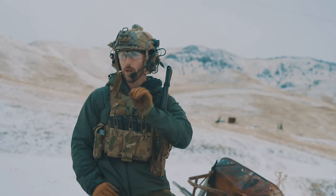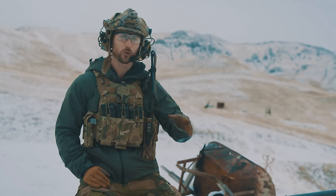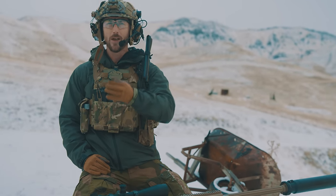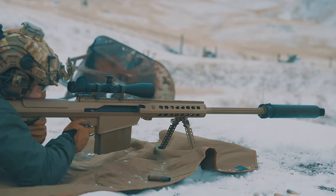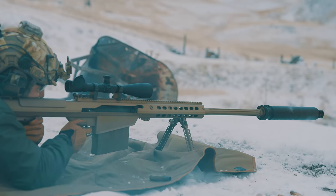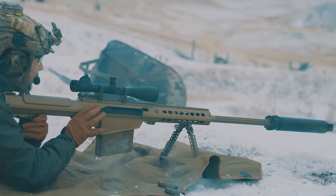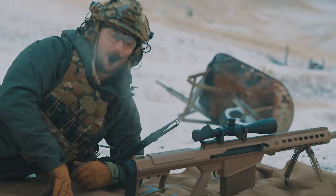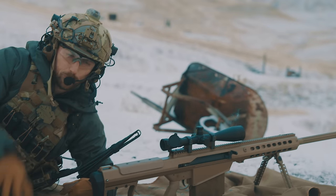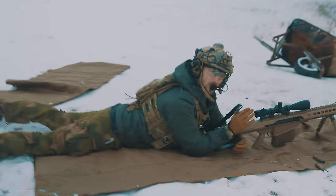We now have the Pringles can attached to the Barrett. We're going to fire a few shots with the suppressor and see what the difference in sound is. That is extremely pleasant. If the last one was like a German mistress, this one is like the kind caress of a cat purring in your lap.